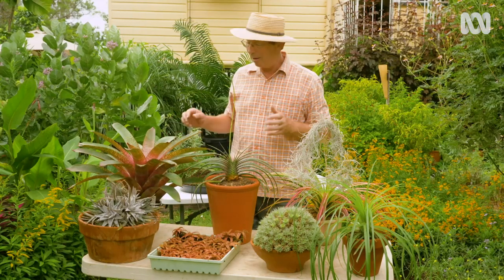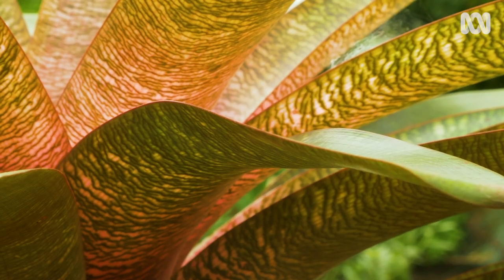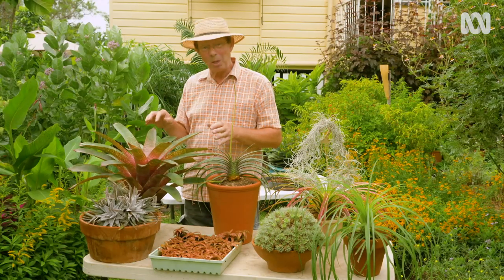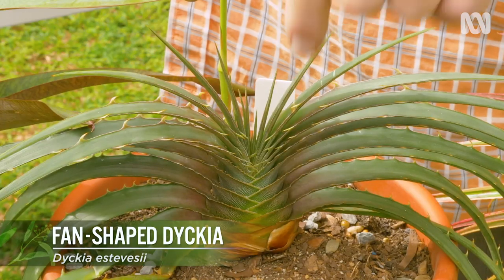They all have a basic pattern — a whorl of leaves — but then things get complicated. Some grow on rocks, some grow on trees, and some grow in the ground.